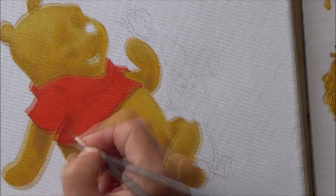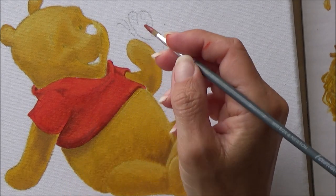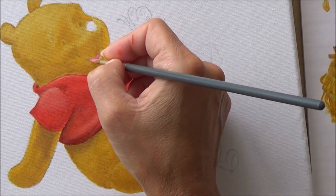By the time I got to painting Winnie the Pooh's red shirt, I was using a little bit more paint on my brush and I was more familiar with how the paint laid down, so I had a bit more control.